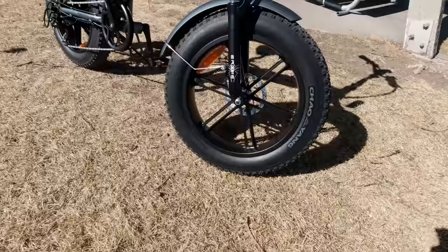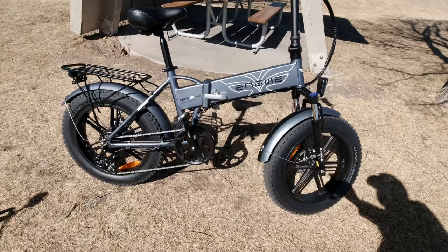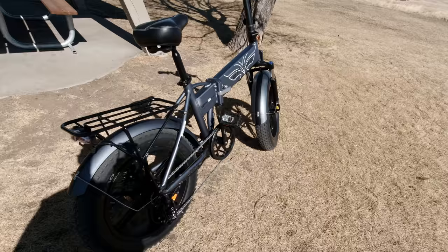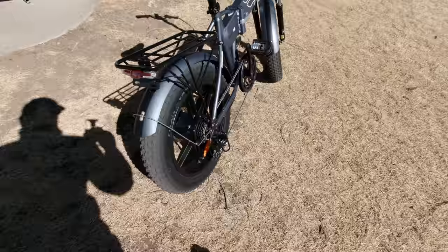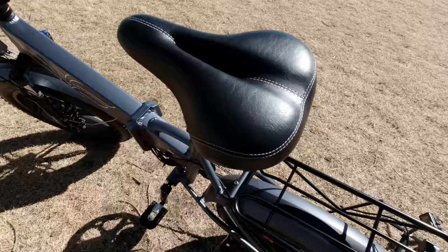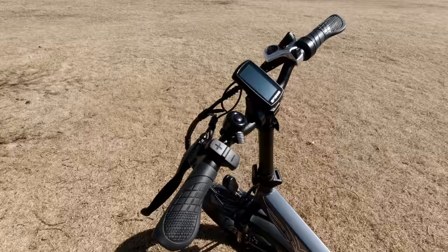This is Engway's electric mountain bike. It has 4-inch by 20-inch fat tires, a 750-watt rear hub drive motor, a 7-speed Shimano derailleur on the back, a nice usable rack, a comfortable seat, and easy-to-use controls we'll get into in a moment.